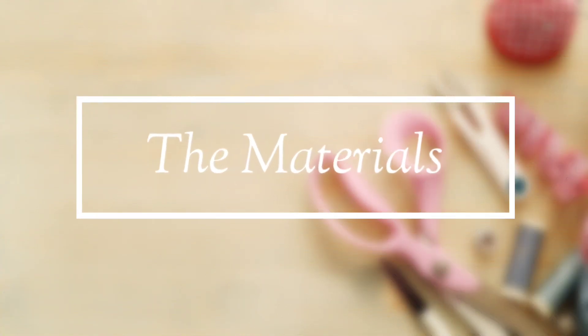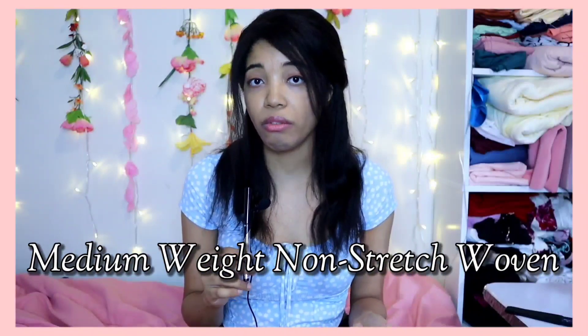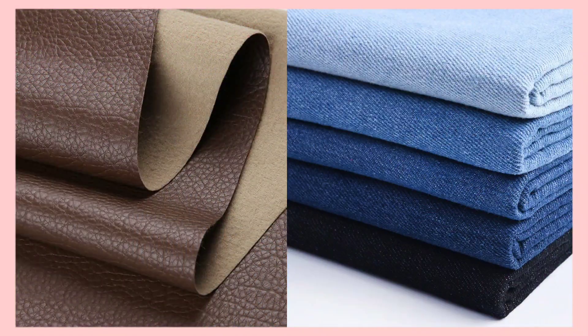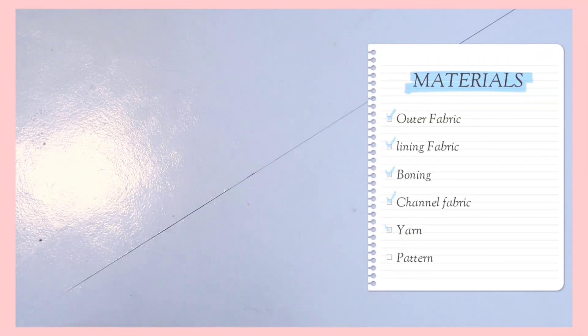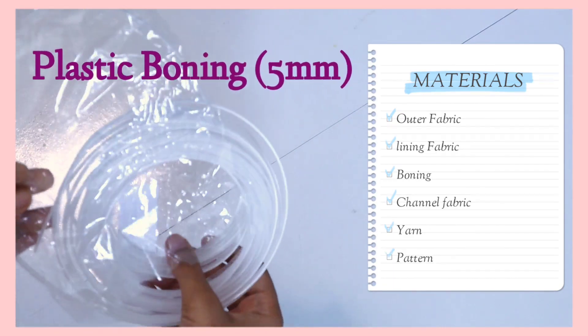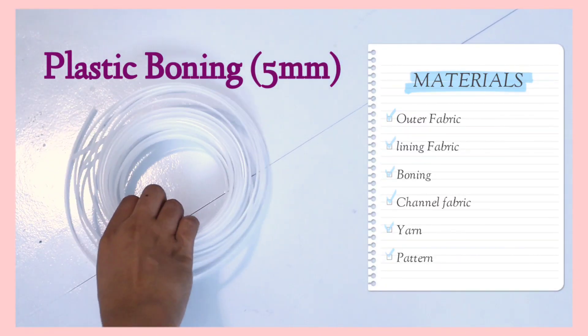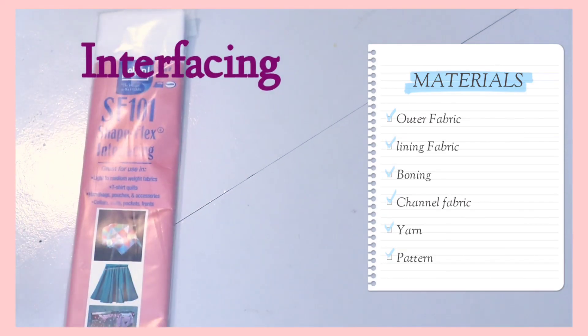The first thing I have is of course the actual tweed fabric, but you can also use any other type of medium-weight non-stretch woven fabric, like leather or denim. There's also a lining fabric — something lightweight and thin to go on the inside. Then you have the boning; I'm using a five-millimeter boning that I bought off of eBay, which was super cheap.